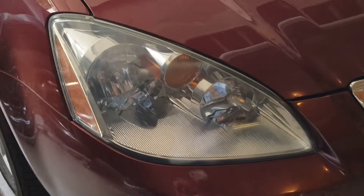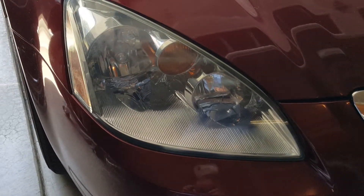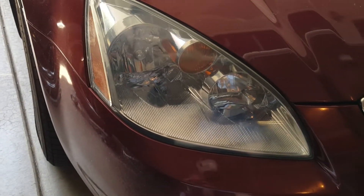Here are the headlights after I'm done. It literally took about five minutes per side — a little bit longer on the passenger side since it was worse than the driver's side. It didn't turn out perfect, but it's a lot better.